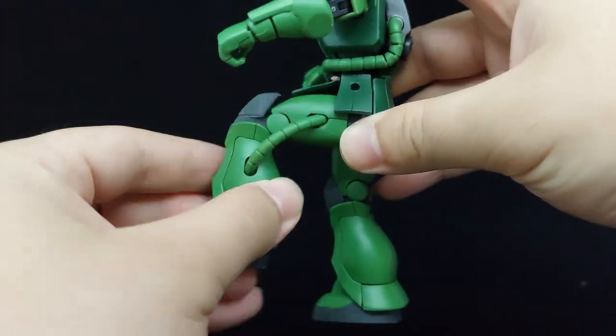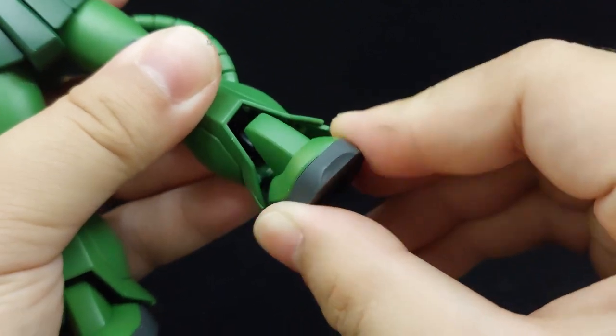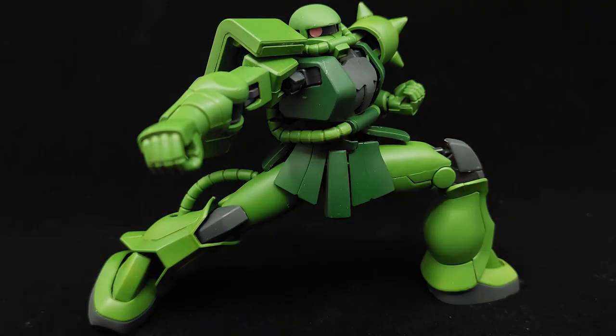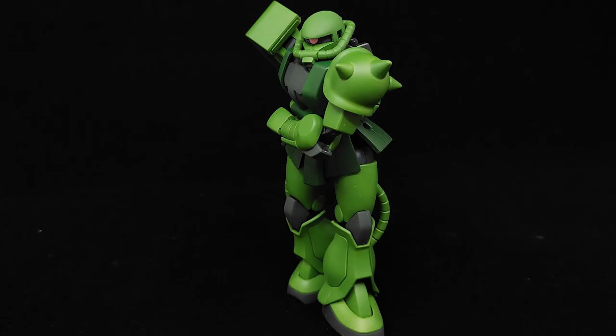There's a thigh swivel, double-jointed knees, feet that can move to a very wide degree, and a movable ankle flap. Altogether, the articulation of the Borgiarnon is gymnastic — there is almost no limit to the poses that you can pull off with this thing. Nothing is prone to falling off either, which is definitely the cherry on top.